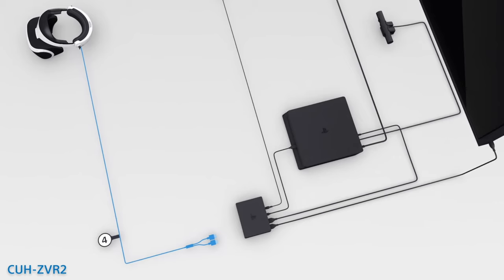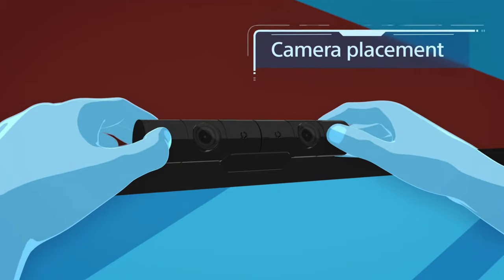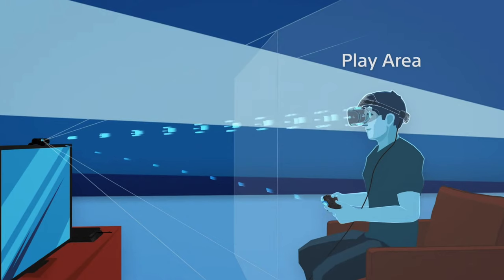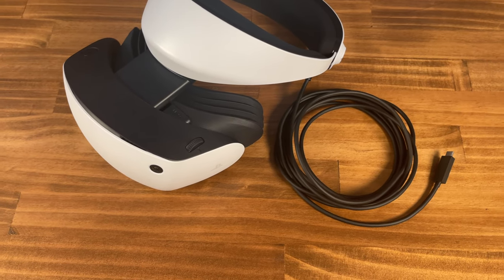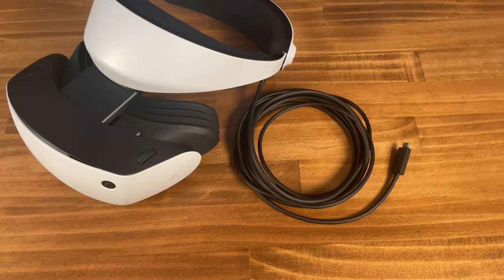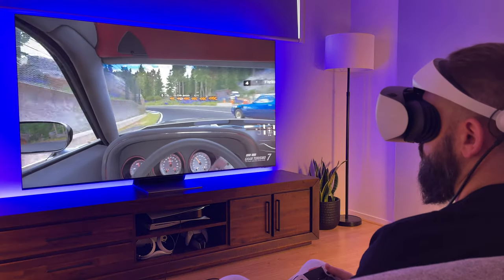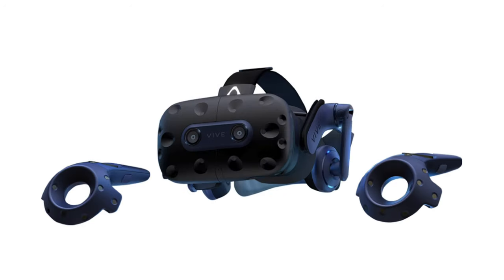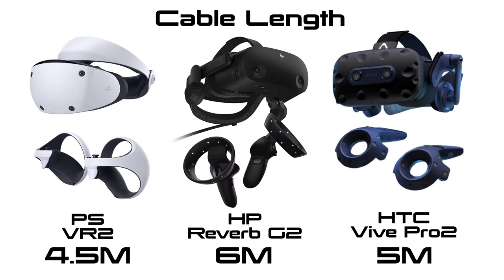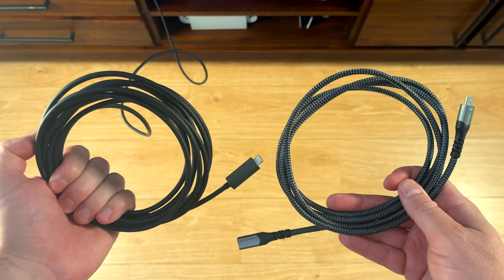One of the biggest issues with the original PSVR was how complicated it was to connect everything up, especially with the multiple cords running from the headset. In contrast, the PSVR2 requires just one 4.5-meter cable, tethered to the PS5 via USB-C, utilizing the PS5's power with better FPS and performance, similar to the Reverb G2 and Vive Pro 2. And even though the cable is slightly shorter than its competitors, it can be extended — we'll touch more on this later.